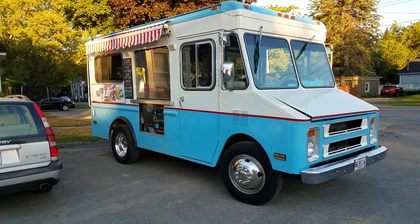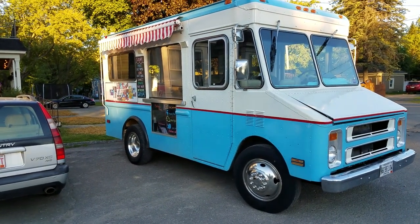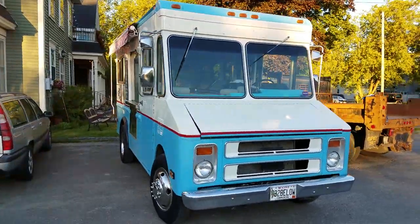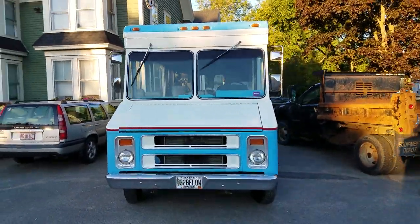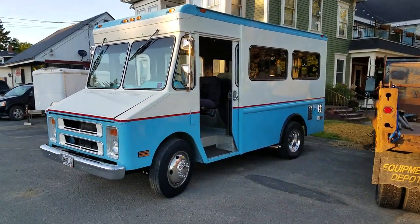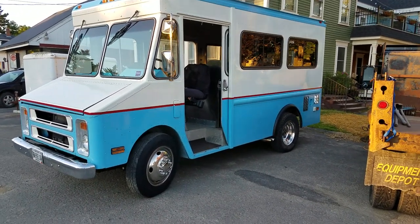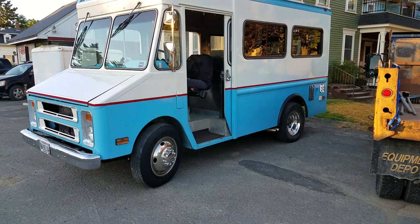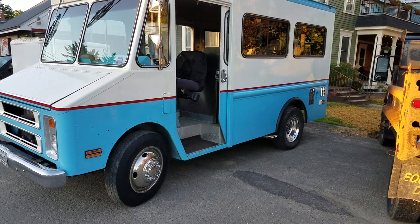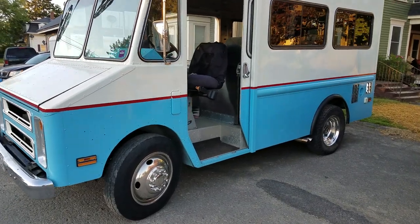I'm gonna do a little video — a few people have asked to see some of the features, something a little better than a picture. What you've got is a '91 P42 wide body, 10-foot box step van Chevrolet, similar to a P30, but with heavier rear ends and front end under it with 10-bolt wheels, normally used for a camper so it'll haul extra load. Don't worry about anything underneath going bad.